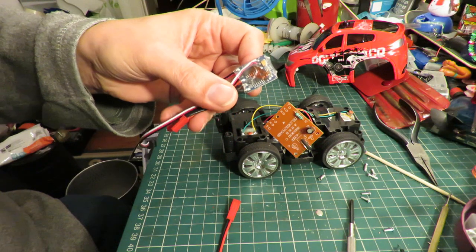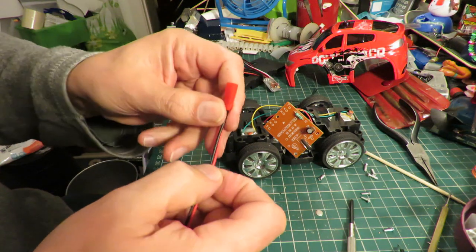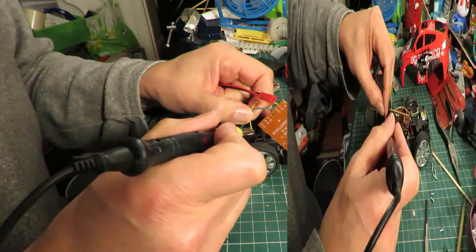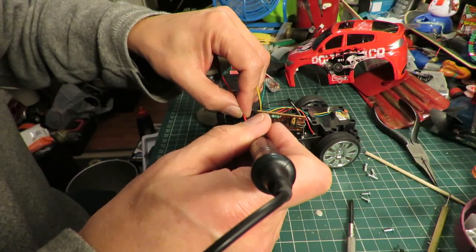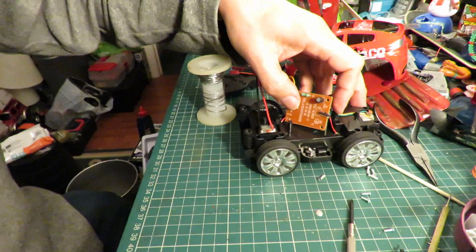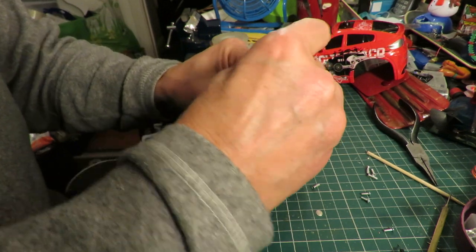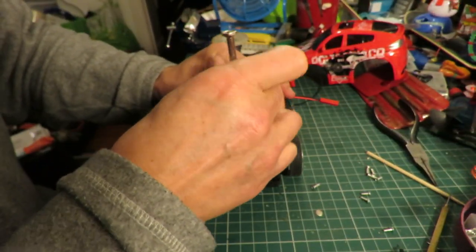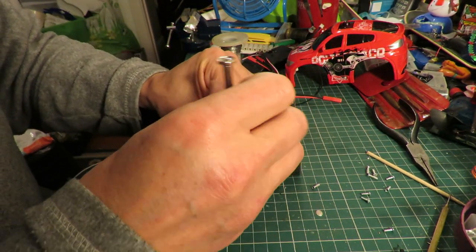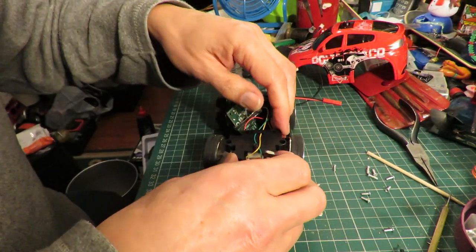Got a little ESC there — that one has a brake. So I'll solder this connector directly to the motor. The other thing is it runs off three AA batteries, which is only four and a half volts. I don't know if that will be enough to drive the receiver — you might have to do something about that.